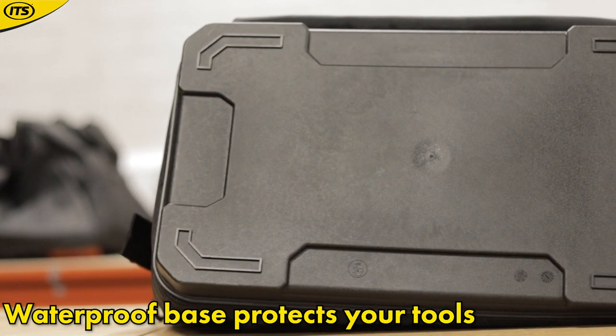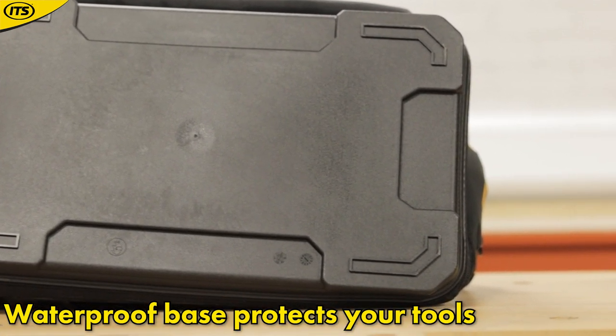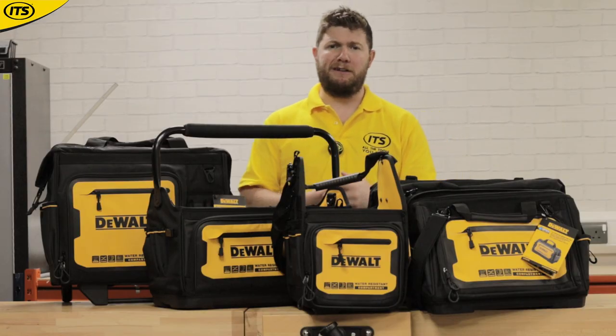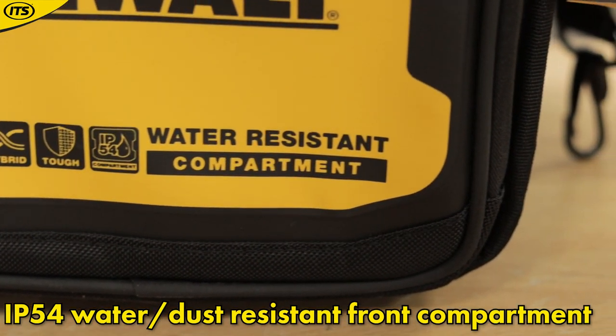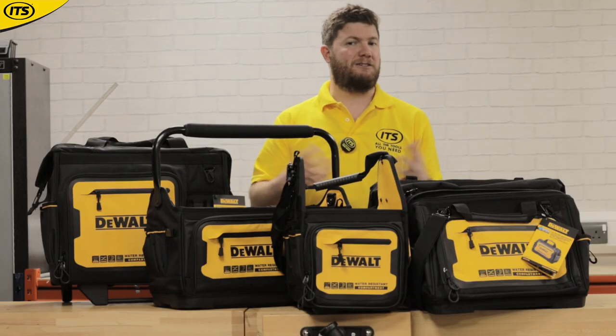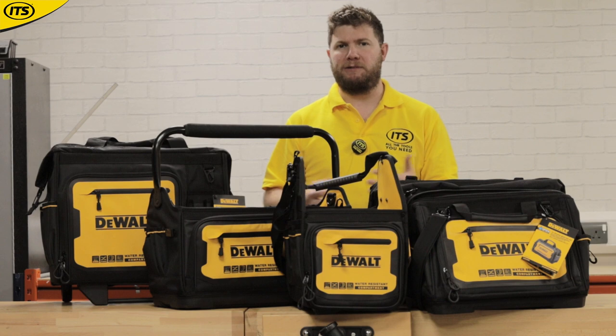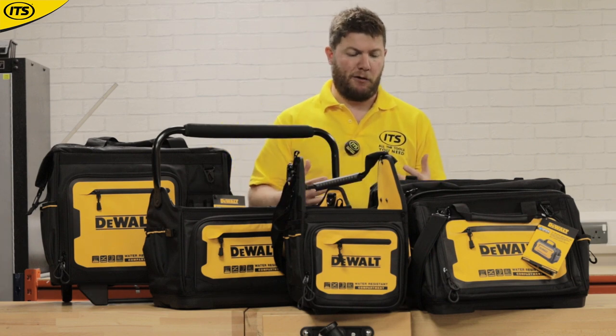They've got nice waterproof sturdy bottoms, so they've all got that waterproof section in case you're working in an area that's flooded. They've got a really nice yellow DeWalt branded pouch at the front that is IP54 rated, so that's going to resist against dust and water. If you've got any documents that are important that you really don't want to get damaged, you've got a nice compartment for them in the front of all of these bags.